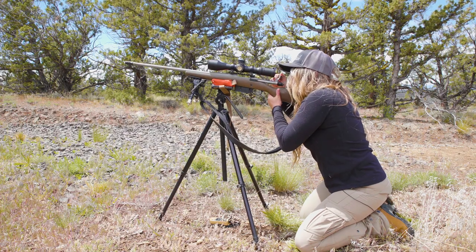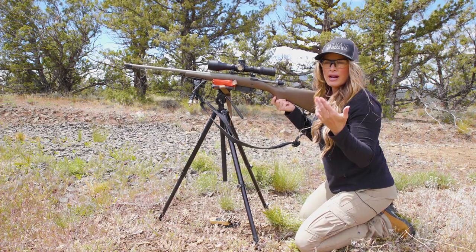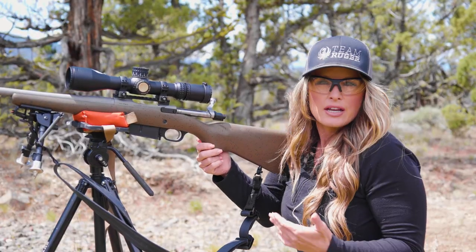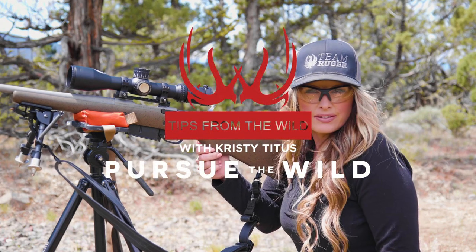Impact. By taking different setups and practicing different ranges, you're going to understand your limitations and your equipment's limitations long before you head into the field.